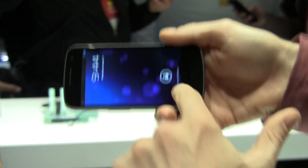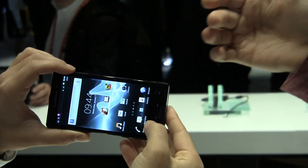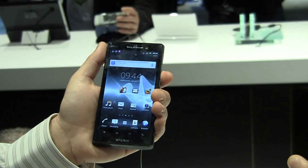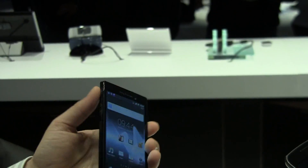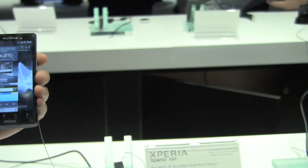One thing I noticed with the Nexus is, half the loading time is that if I already had the camera open, it's a lot quicker. So half the time is actually loading the camera, and then I have to physically hit the button to take a picture. This device actually loads the camera from holding the button and snaps the shot. So that's the Sony Xperia Ion Fast Capture — it beats the Galaxy Nexus, although the Galaxy Nexus does have zero shutter speed. And this is a 12 megapixel camera recording in 720p HD, so there you have it.